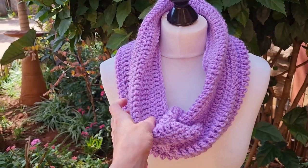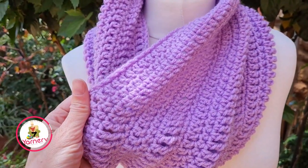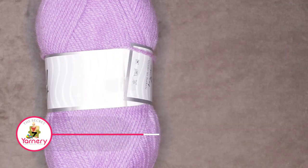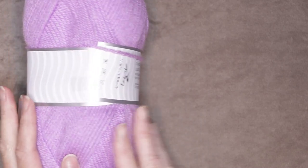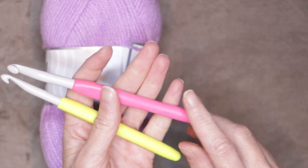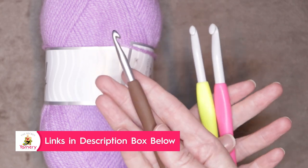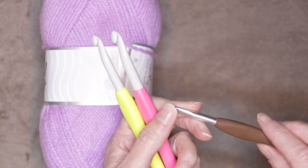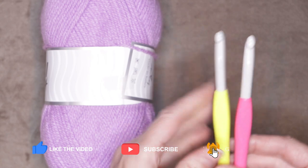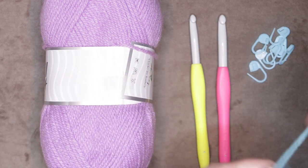If your stitches aren't perfect, it's still going to be fine because it's all going to be wrinkled up underneath your neck and you're not going to see all those imperfections. If you'd like to follow along with a written pattern, it's available over on my website, SecretYarnery.com. To make the stitch sampler cowl, you'll need 100 grams of a four weight worsted weight yarn, a seven millimeter crochet hook for your cowl, and an L hook or eight millimeter just for your chain. You will also be needing eight stitch markers and a piece of contrasting yarn, 14 inches.